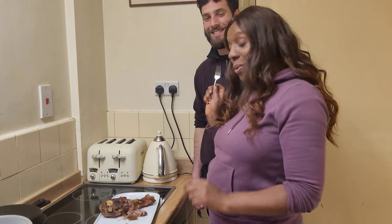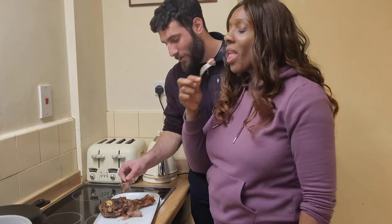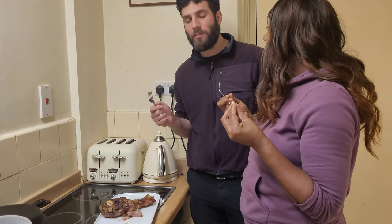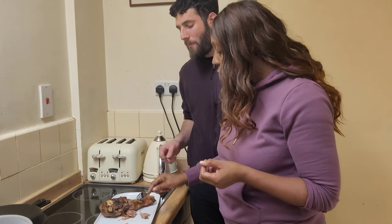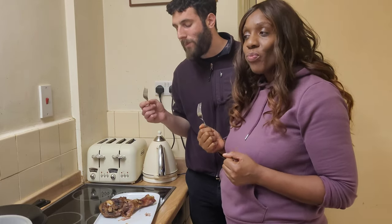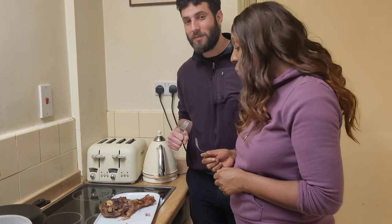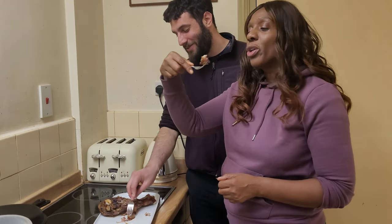So guys, it's the moment of truth, we're gonna try it. Let me try this piece. Wow. It's really good — well tender. It's really, really, really tender. It's melt in your mouth. You can literally just break it with a fork. So guys, that was a success. Oh my god, so good. Really, really good.